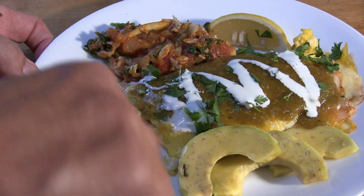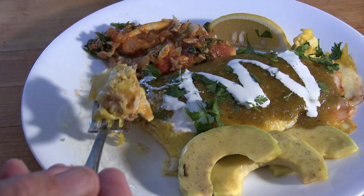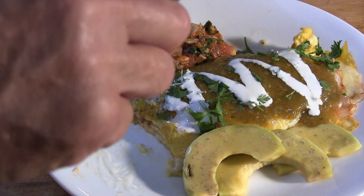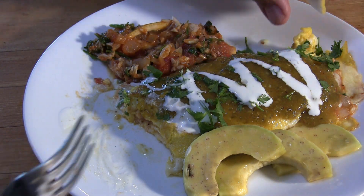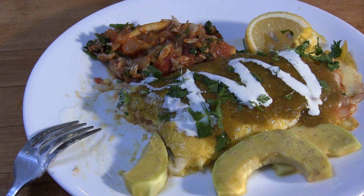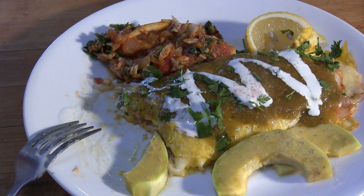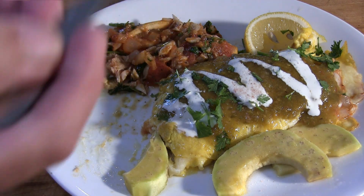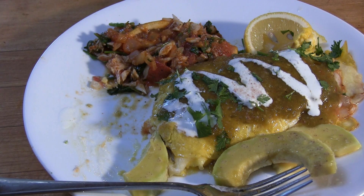And there we have it folks — fresh caught crab omelet. Life is good, now let's taste it. That crab is to die for. A little lemon juice. Need a touch of salt. This is great — not only is this tasty but it's healthy. There's all fresh ingredients here. I hope you enjoyed this video folks, and if you did then throw me a friggin bone here.